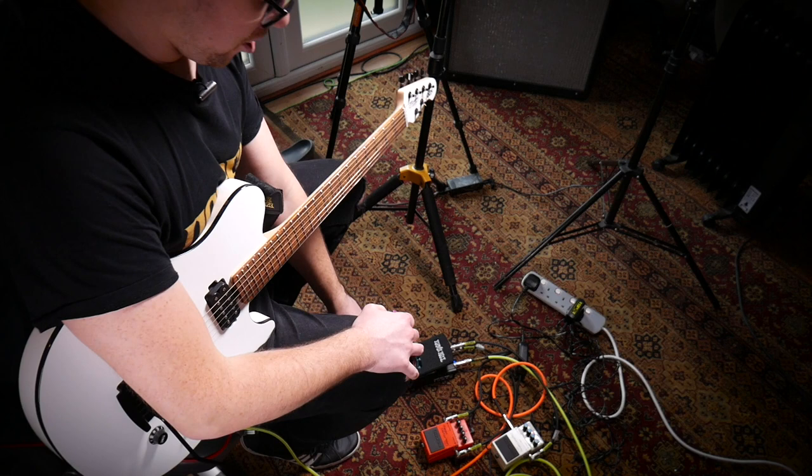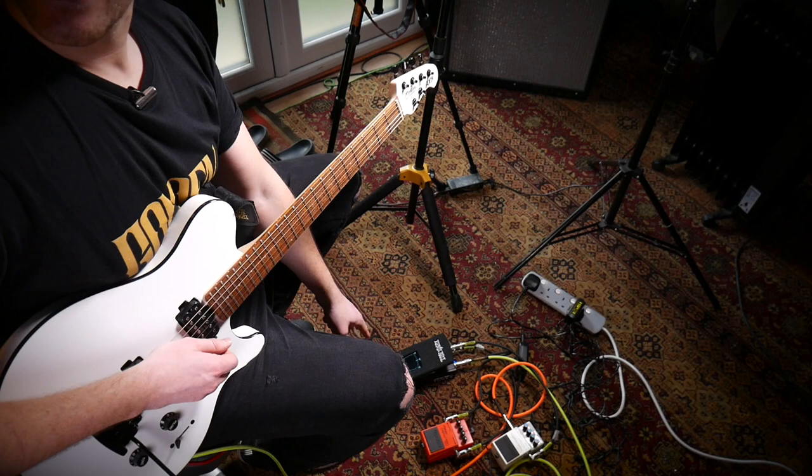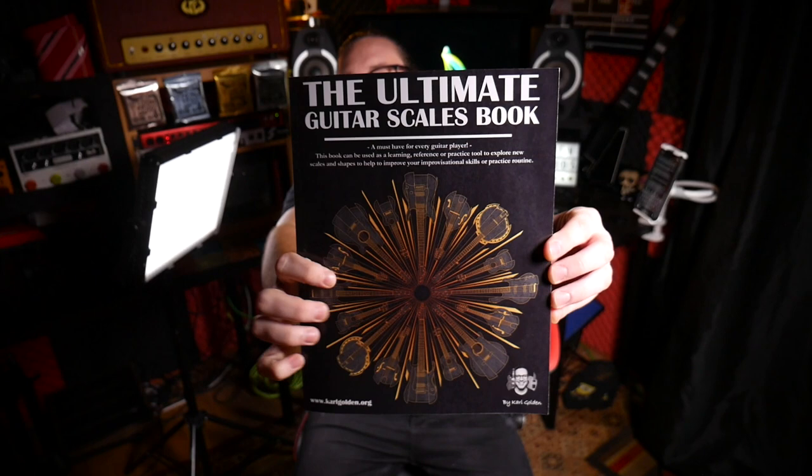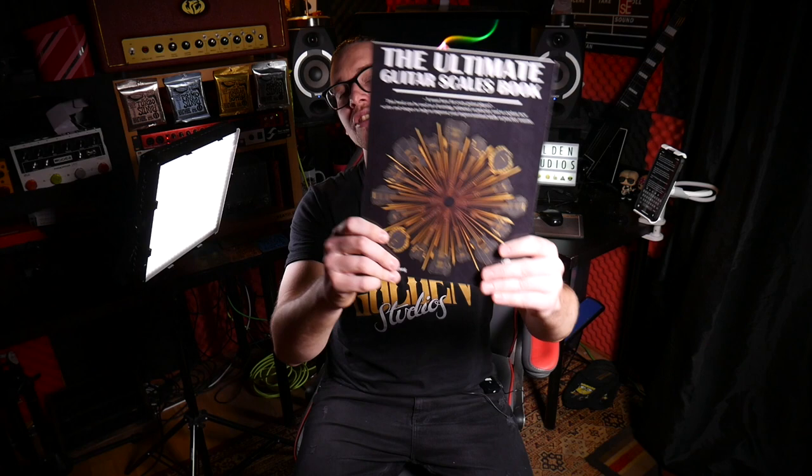That's it for today guys — I hope you enjoyed this video and found it informative. In other exciting news, I've published my first book: The Ultimate Guitar Scales Book. It's available on my website as an ebook, on Amazon as an ebook, or as a paperback in some countries — I'm hoping to also sell the paperback on my website for countries that can't get it there. I'm also going to be uploading the next part of the 100 Riffs series tomorrow — fingers crossed, or Friday — I'm hoping to get it all finished today after filming.